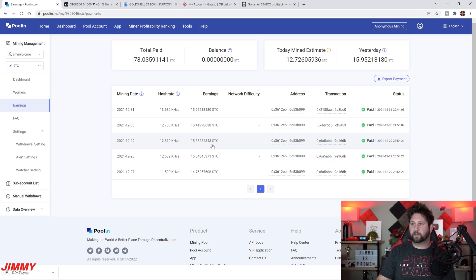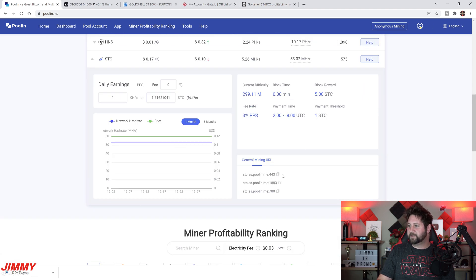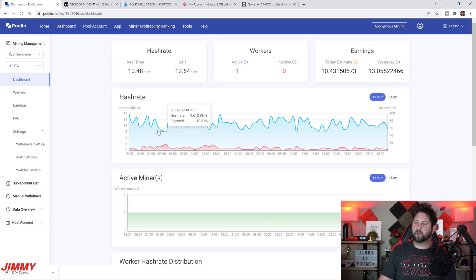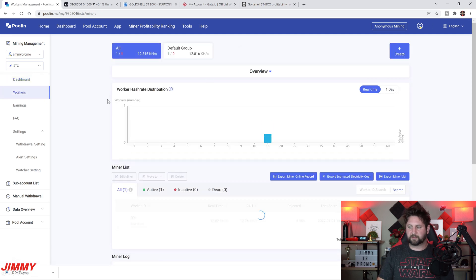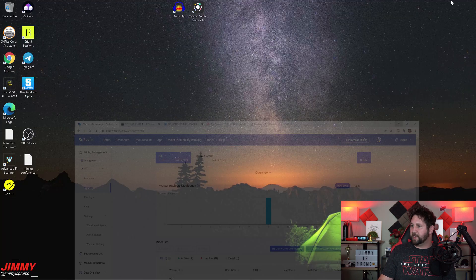The nice thing about GoldShell is you don't have to manually look up the mining pool URL for StarCoin inside Poolin — they already have it set up for you in the dashboard, making it very simple. The only thing you need from poolin.com is your account name or mining management name. I use 'jimmypromo' and I always append .001, .002, .003 for each worker, and put little stickers on each box so I know exactly which one has a problem.